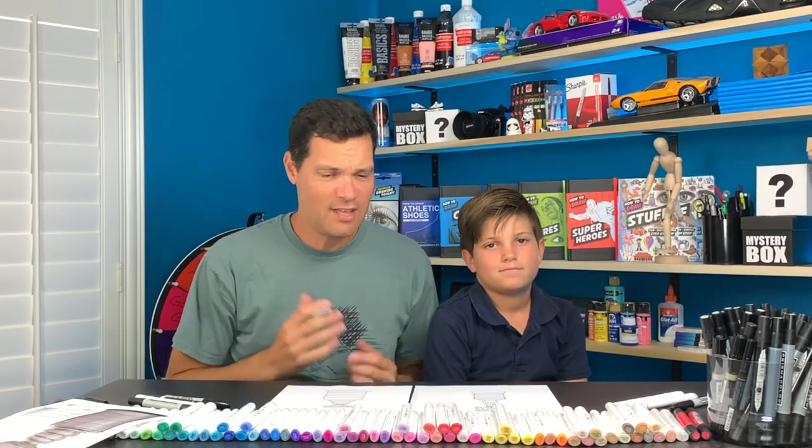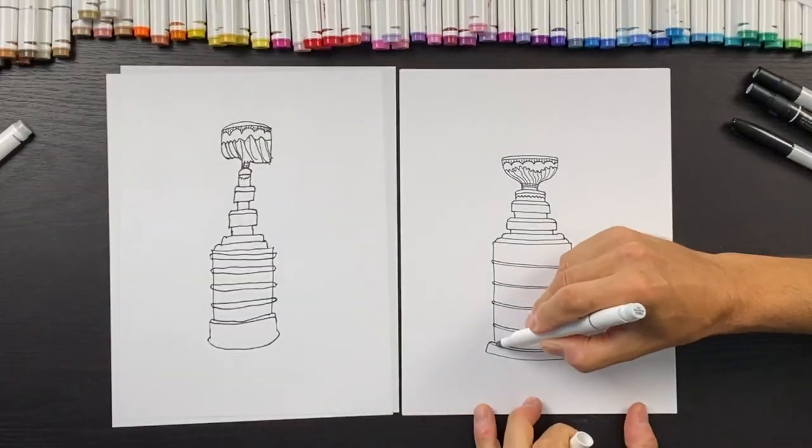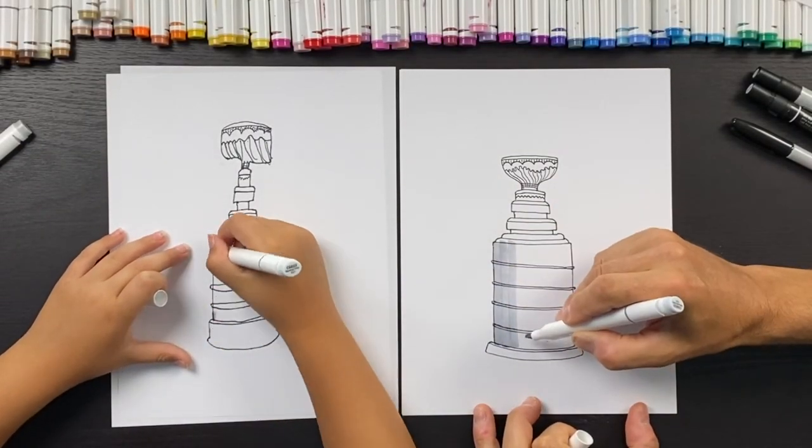All right guys, whose do you think turned out amazing? Ready to color this in? We're going to use two gray markers — a light gray and a darker gray — and we're going to speed up the video so you guys can follow along and watch us color.